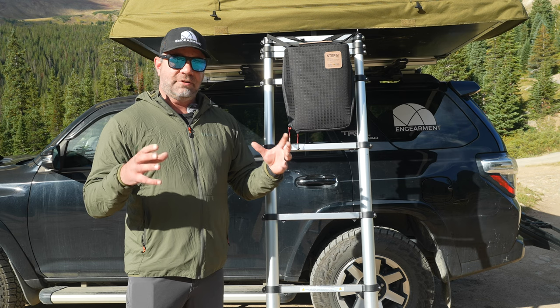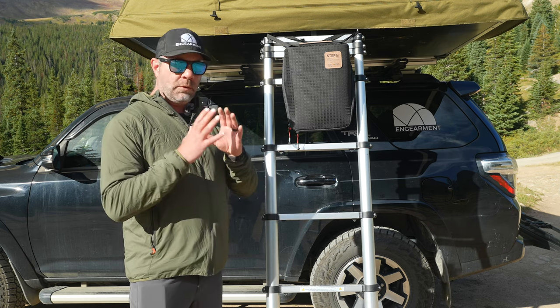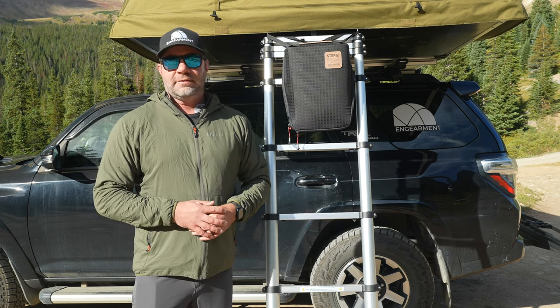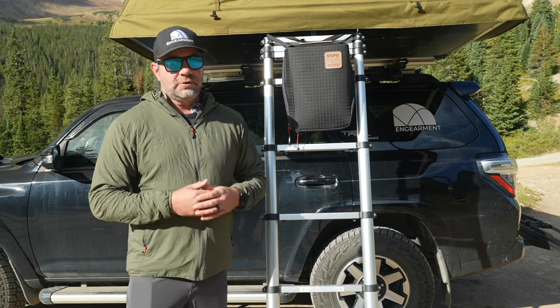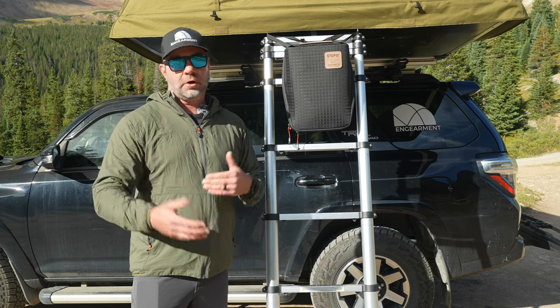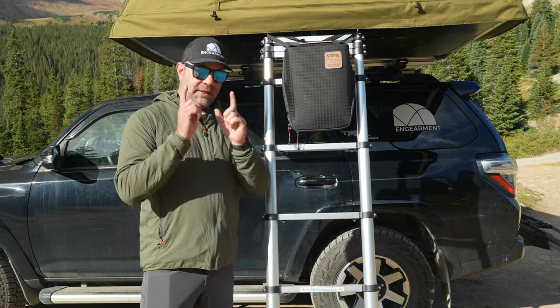Basically this is an organizational system that helps me keep all my very important items in one place, so I know where to go. It folds open to allow better access — it's a really cool unit. If you are a camper, overlander, or just someone who likes to keep things organized in your vehicle, whether it's a car, truck, or van, this is something to look into.